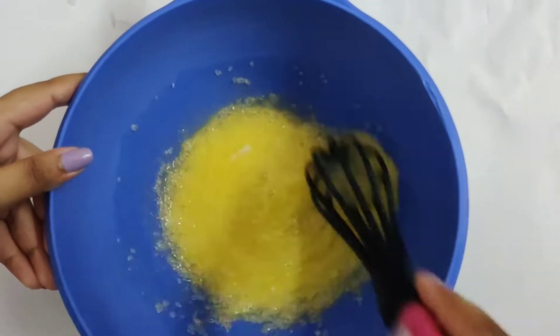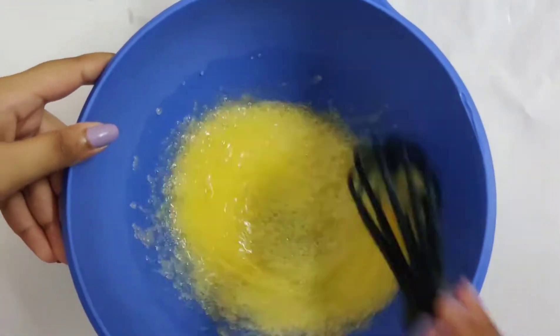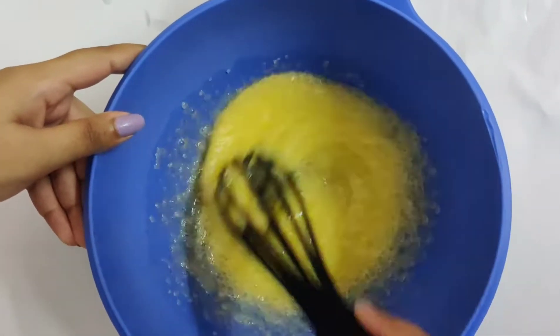Mix the sugar and egg until lightly foamy. This is a very simple recipe as we will be using the microwave to cook the lemon curd rather than the stove.